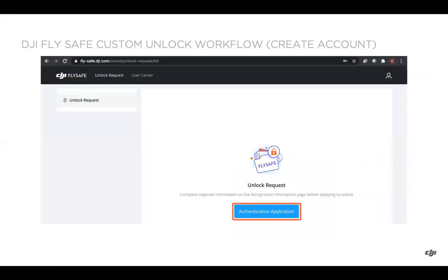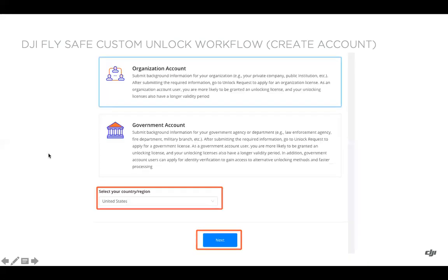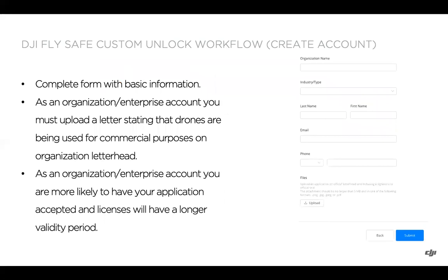After logging in, you'll be prompted to click on the authentication application, which will take you to the user center and background certification tab. From there, you'll want to select the applicable account type: recreational for a personal account, organization for enterprise, and government as the third option. Select organization account in this case, then select your country or region and click next.